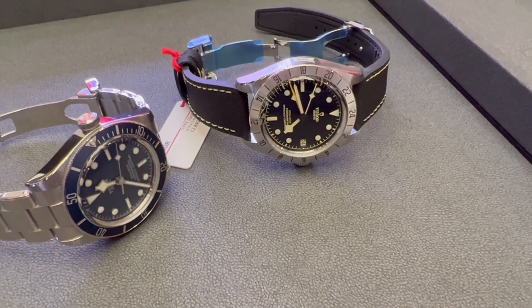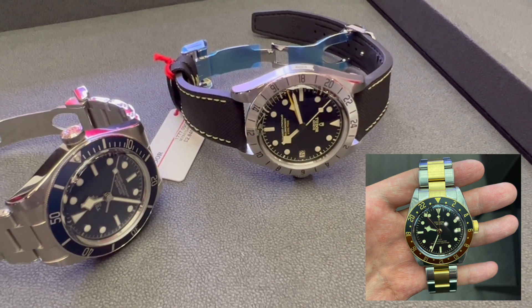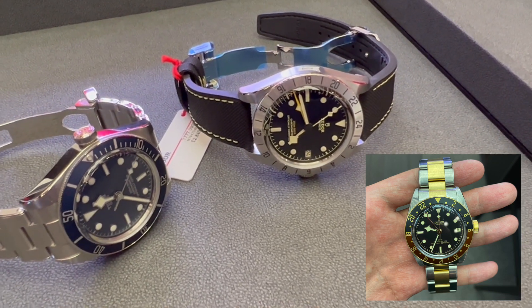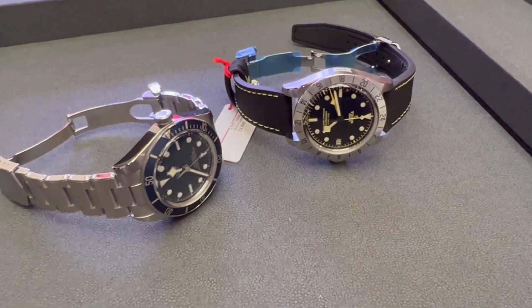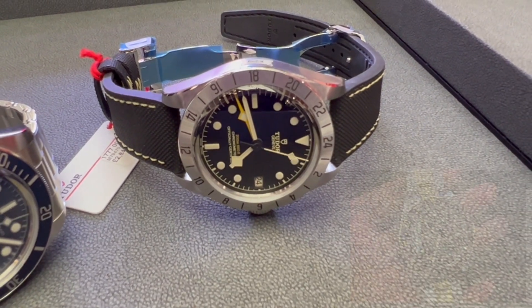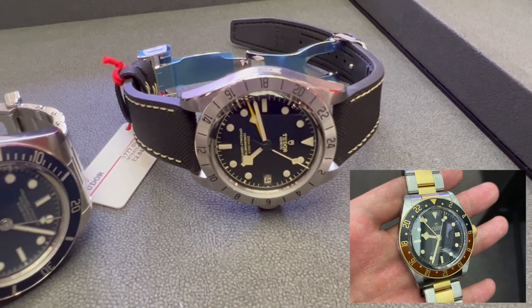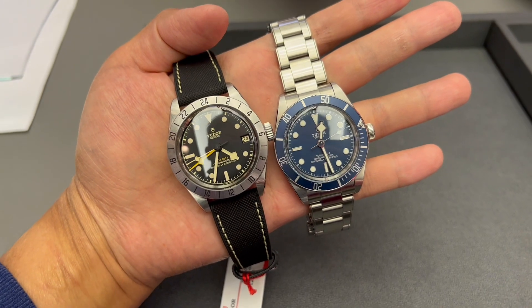This Black Bay Pro uses the same movement found in the Black Bay GMT, but unlike the Black Bay GMT, it does not have a rotating aluminium bezel. Instead, it comes with a fixed steel bezel. The Black Bay Pro has a smaller case diameter of 39mm, which is 2mm smaller than the Black Bay GMT. In fact, the case diameter of the Black Bay Pro is the same as the Black Bay 58.